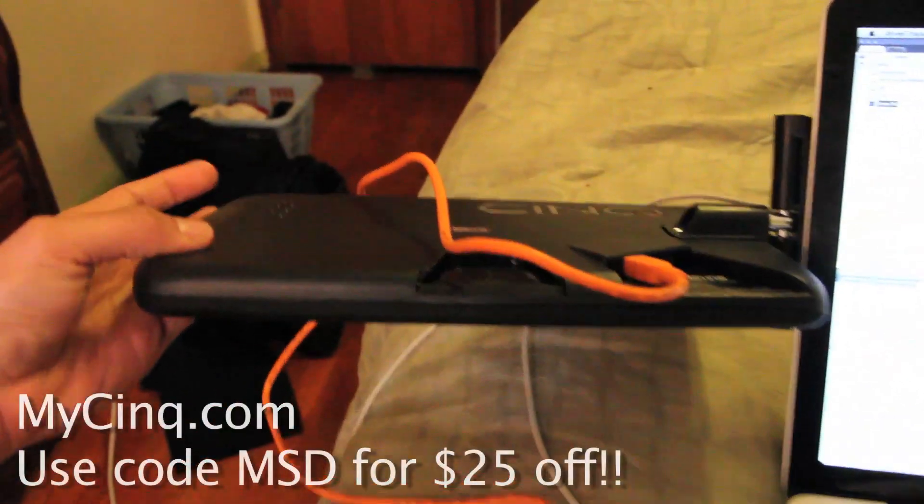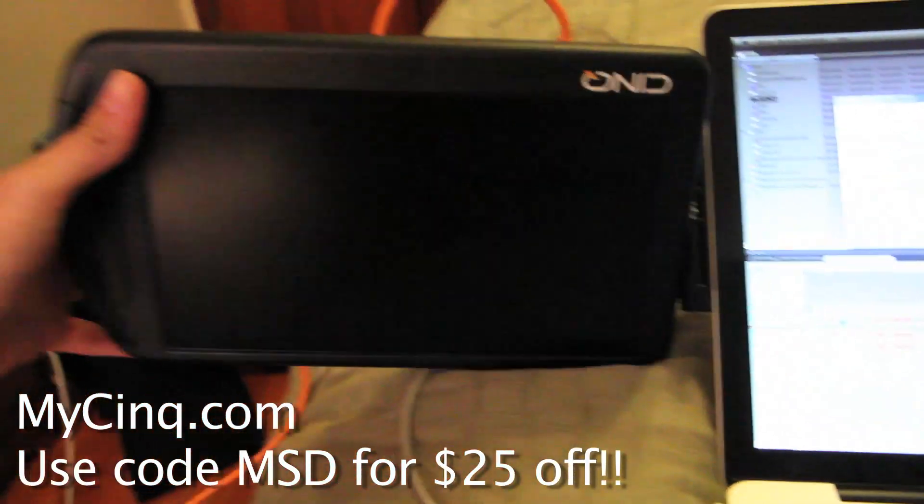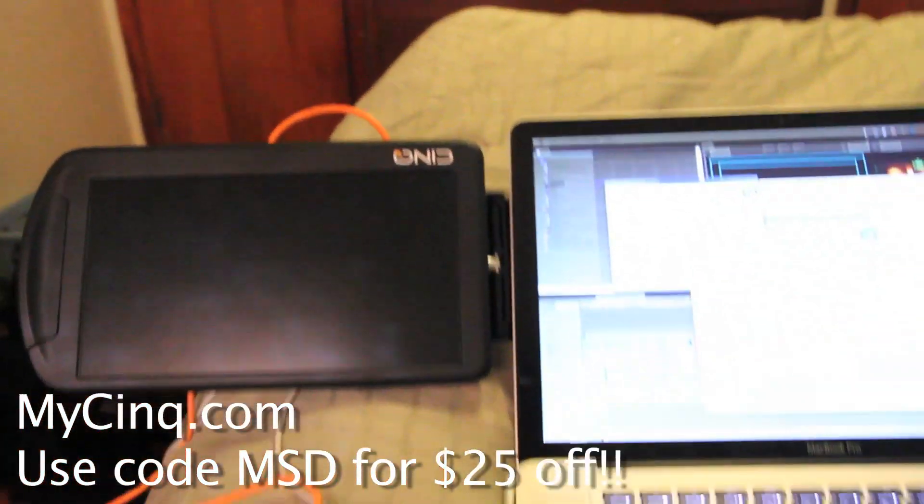There are buttons on the back — right here, there are three of them. Two of those buttons are used to make the display brighter or darker. Let's plug it in.